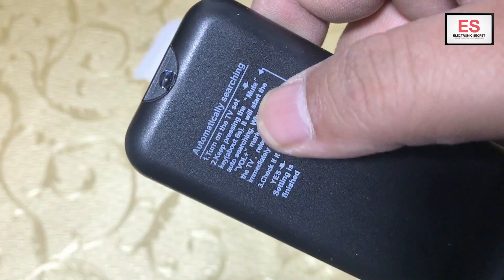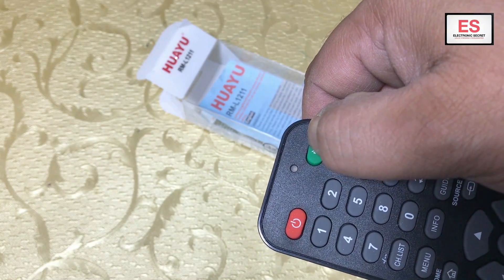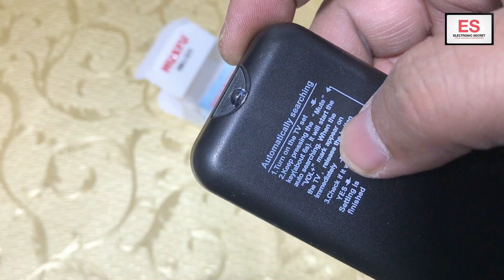You can read this: turn on the TV, press and hold the mute key until the volume bars appear on your TV, then release it. It will then be functioning with your TV.